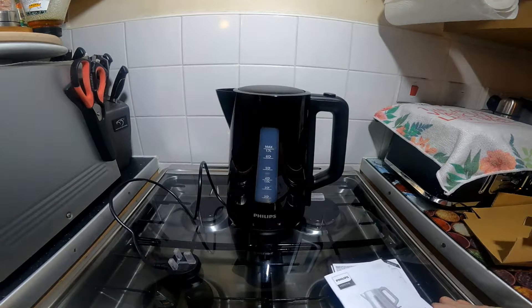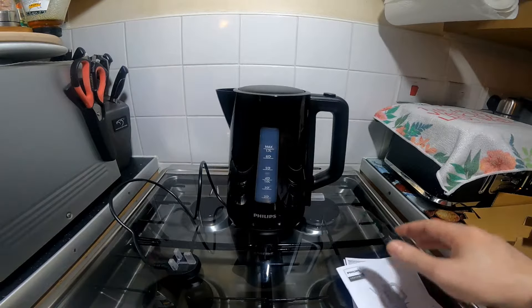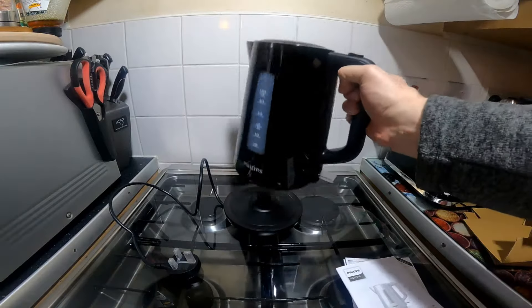So I'll give it a boil, clean it out, and then I shall give it a test to see how quick it is. It's fairly light.